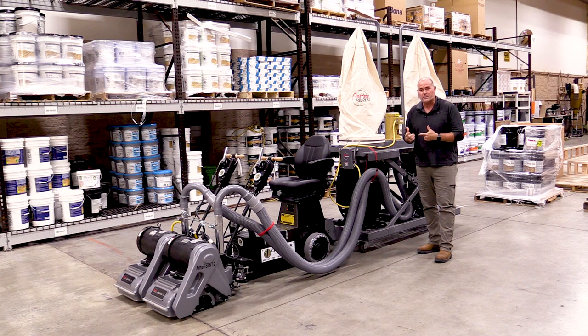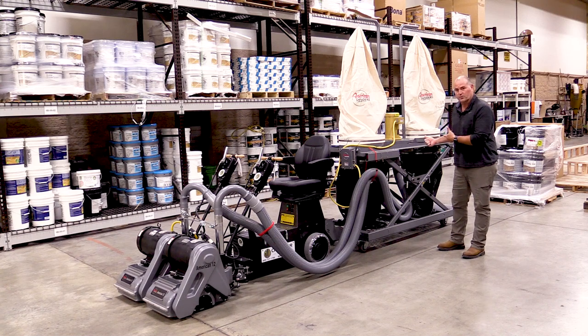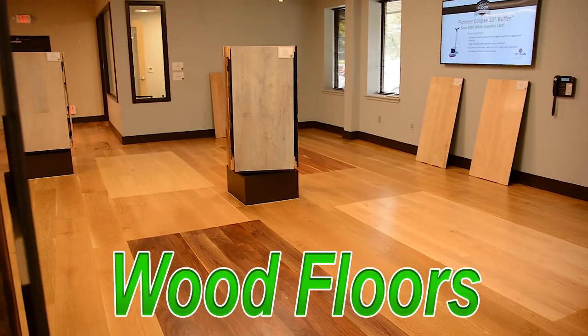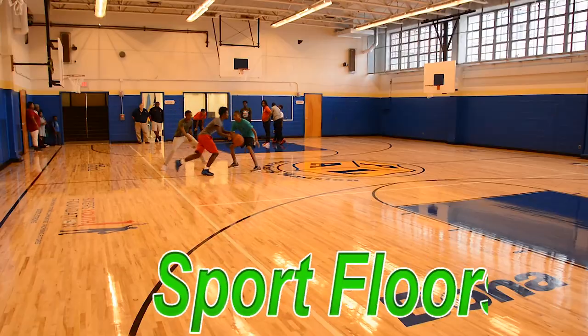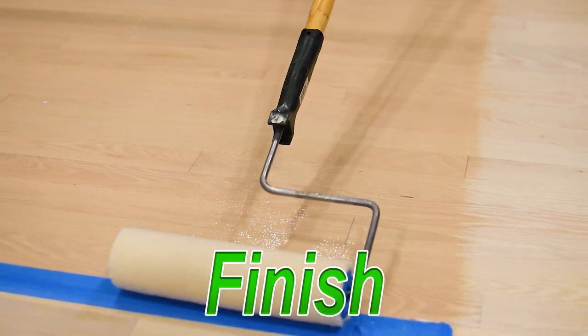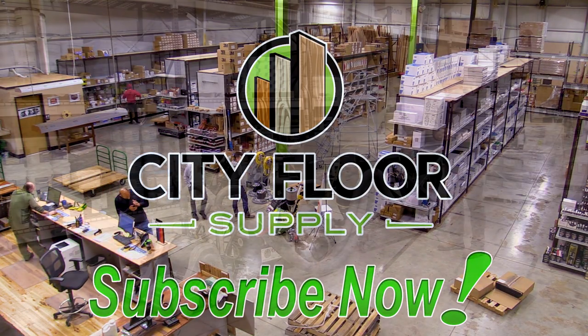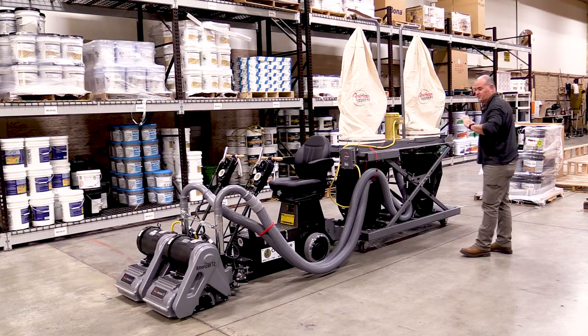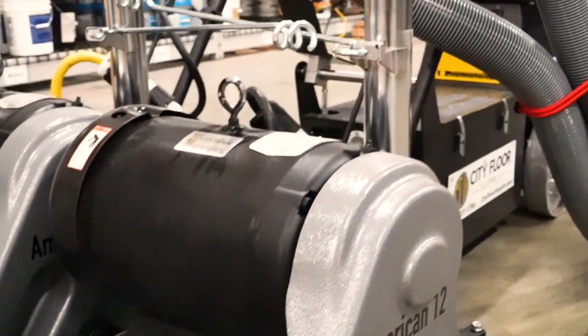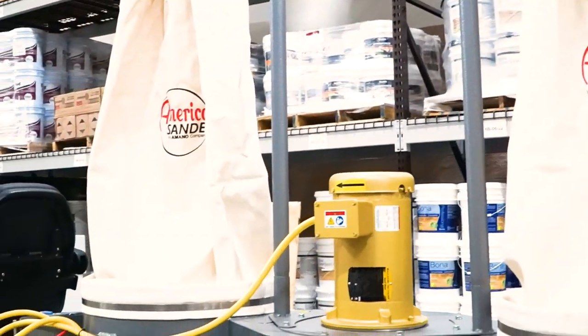Hi, Joe Glavin with City Floor Supply. Today we are here with a fully assembled City Floor Rider package, and we're specifically going to discuss the new American Sanders gym floor vac attached to it.